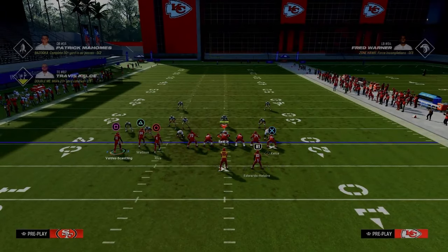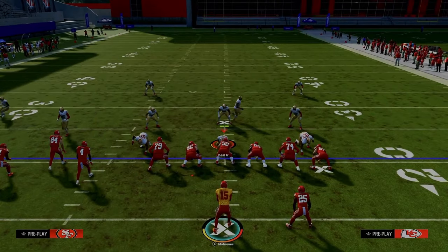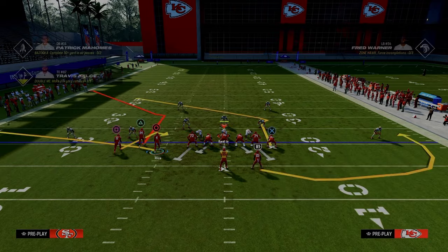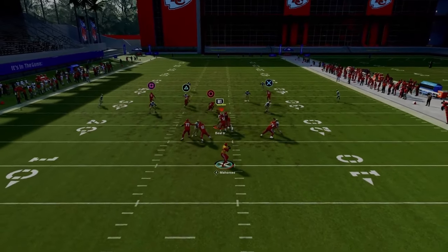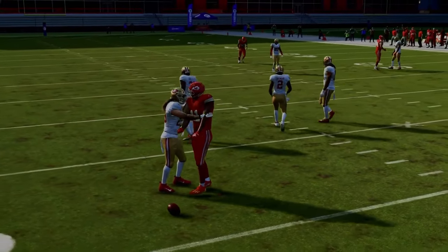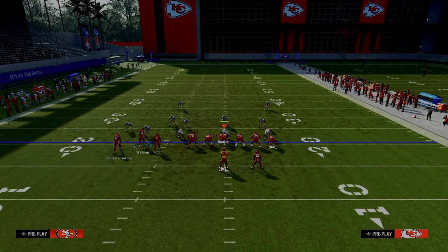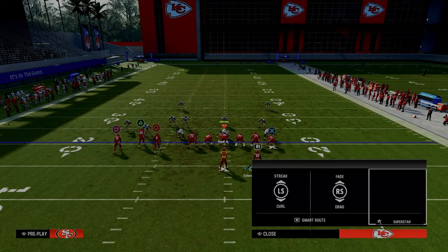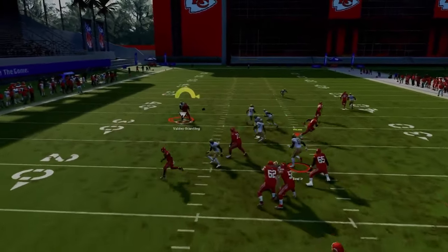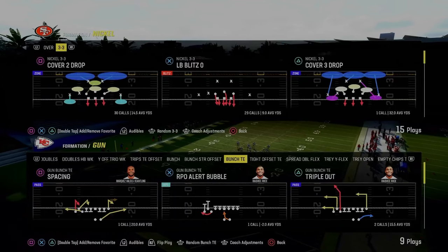I really like this combo — it's something I don't call a ton but it is really effective. Against Cover 4, there's a little more success stopping the curl route, but a lot of times that hook curl drifts to the middle of the field and you can throw the curl route underneath. These curl routes are super advantageous out of this because it limits their capability to run two-man or double mable. Curl routes this year are actually really, really good against man-to-man coverage.